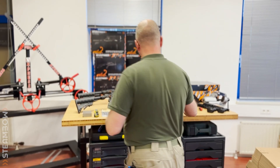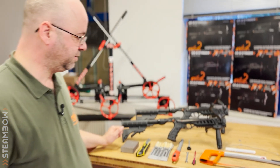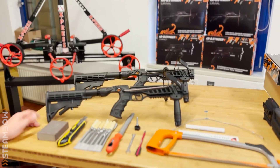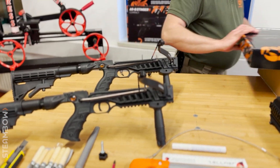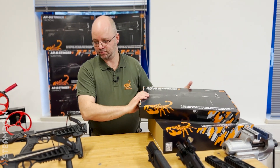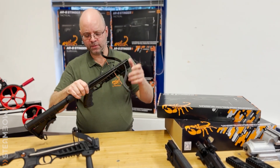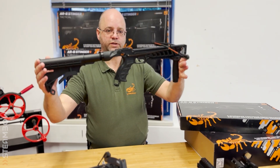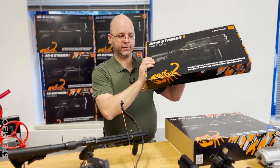Speaking of variants, regarding the lower you have two choices. Either you already have a Stinger — then it's easy, just take off the AR-6 magazine and put on the M10 upper. Or you need a new one, and then you have two choices. At the moment we have our conventional AR-6 Stinger, like what we have been selling for two years — awesome crossbow, super reliable, closed frame, normal trigger. That is what you get if you buy our standard closed frame AR-6 Stinger 2.